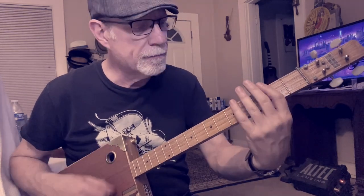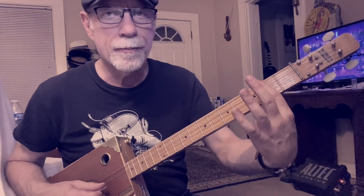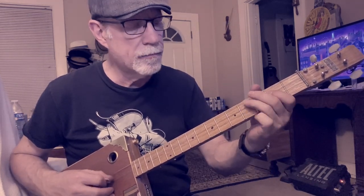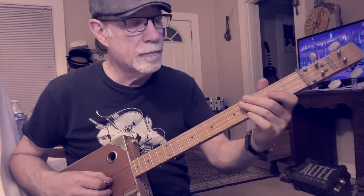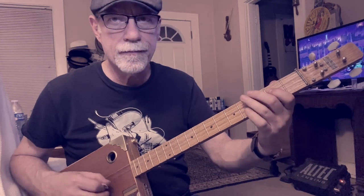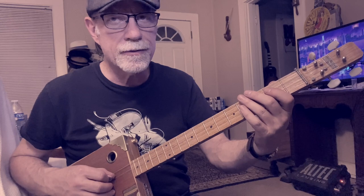So what I'm doing there is — I'm doing that bar on the second fret. That's your second string, second fret. Then it's your third string, fourth fret. And your third string, second fret.